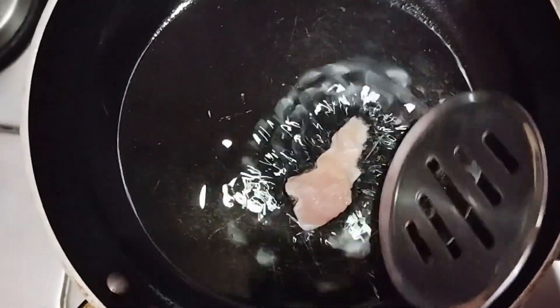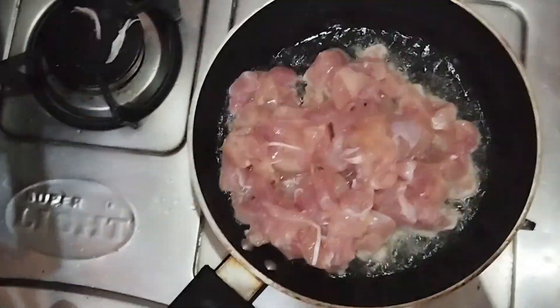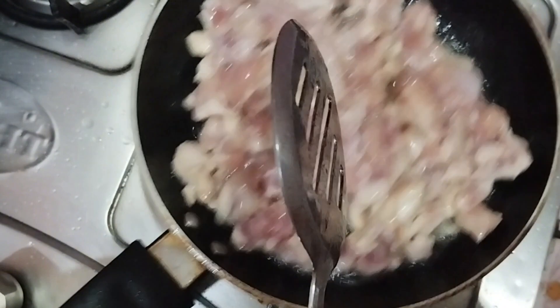I put oil in the pan and warm it well. I am checking if it is warm or not — it is warm. Then I add chicken and we have to cook it to give it a good color.